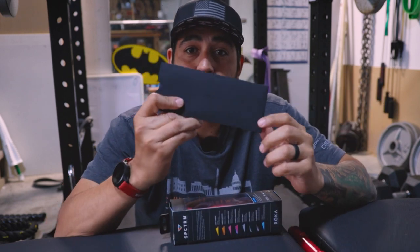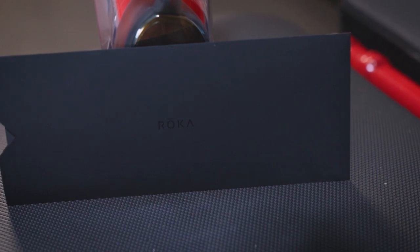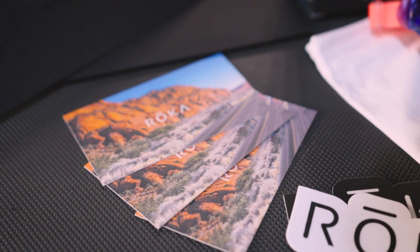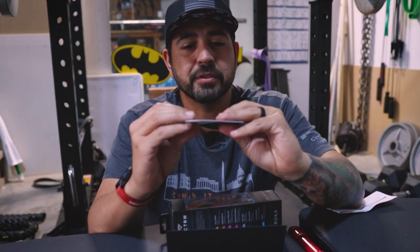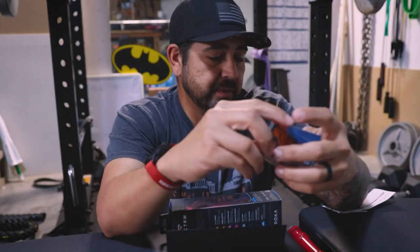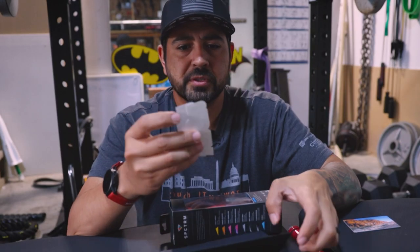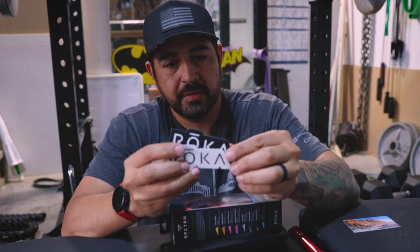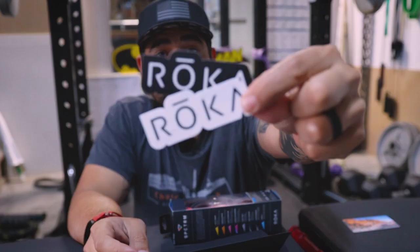In the box they send you this really nice envelope with the packing list. It also comes with 20% off coupon codes that I can give out to friends and family. So it comes with two different stickers — a dark and a light Roka sticker. These are nice. I might put these on my water bottle.